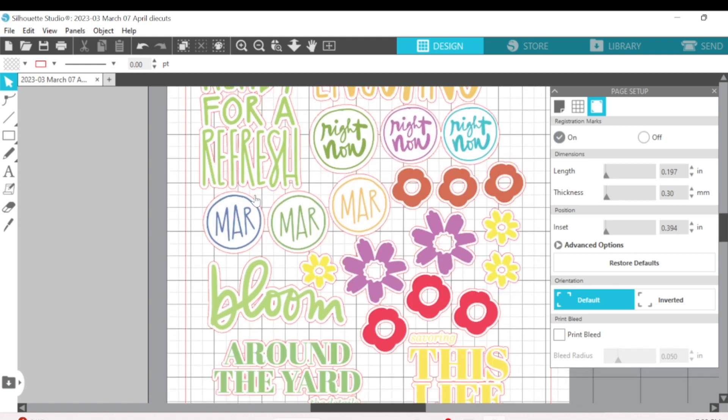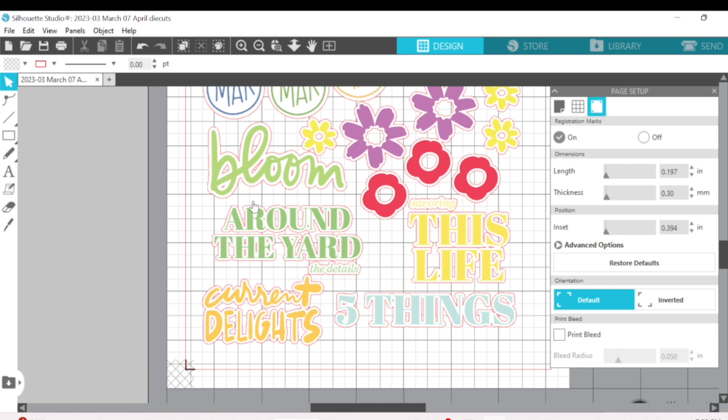I have a reel on my Instagram that shows you how they came out all cut. I hope you enjoyed seeing this video — I would love a thumbs up or a subscribe if you are new to my channel. Thanks so much for watching, bye!